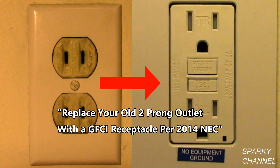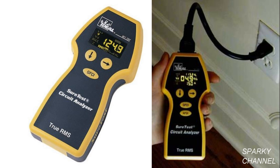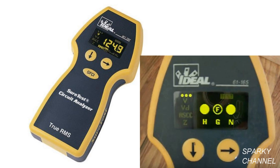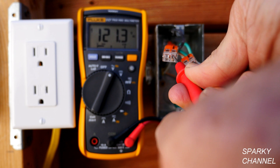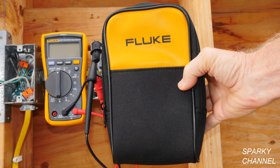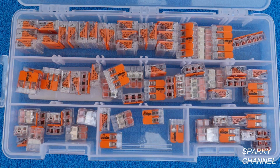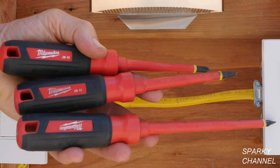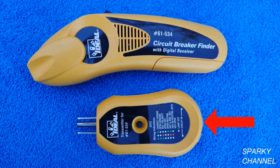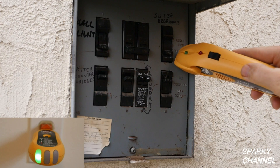I'll put links for all three of those videos in my video description. I'll also put a link for the Fluke voltage detector and the Ideal SureTest circuit analyzer, which can positively find bootleg ground receptacles. I'll put links for the Fluke 117 electrician's multimeter, the Fluke alligator clip set, the Fluke soft case, WAGO lever nuts in two-, three-, and five-connector sizes and the multipack, the X-tech wireless continuity tester, the Milwaukee three-piece 1,000-volt insulated screwdriver set, the Ideal grounding pigtails, and the Ideal circuit breaker finder — which includes a transmitter that is an excellent outlet tester used in this video.